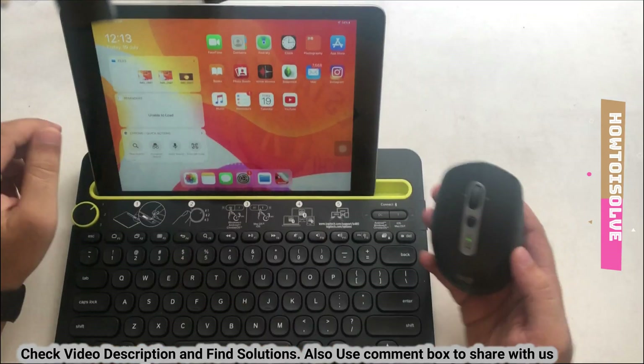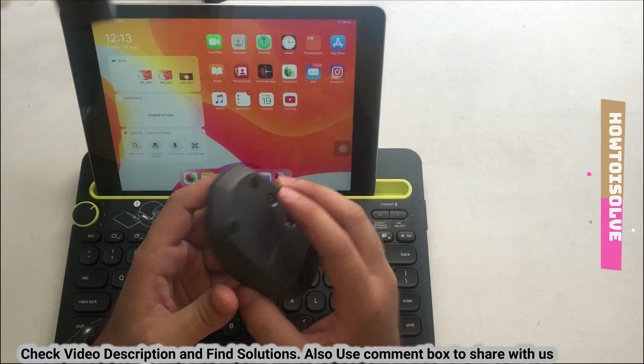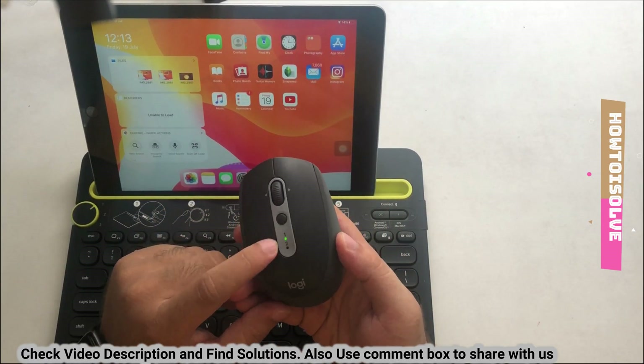On my Logitech mouse there is another button at the top. Using this button we can switch between two devices quickly with just a tap.